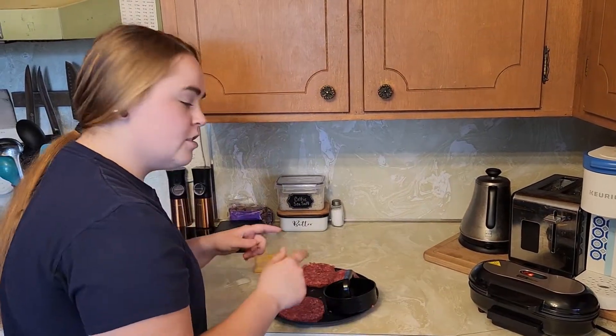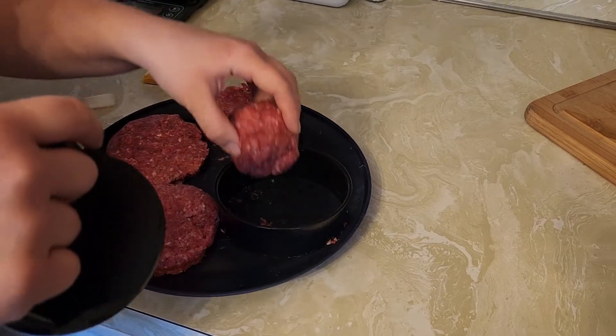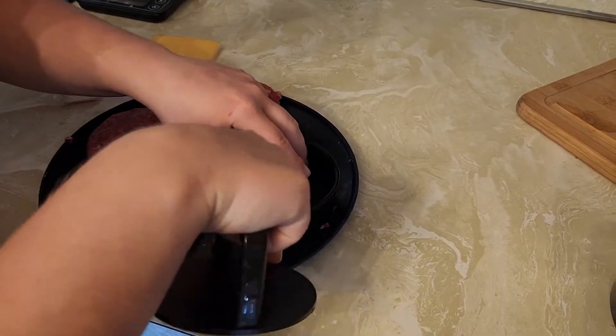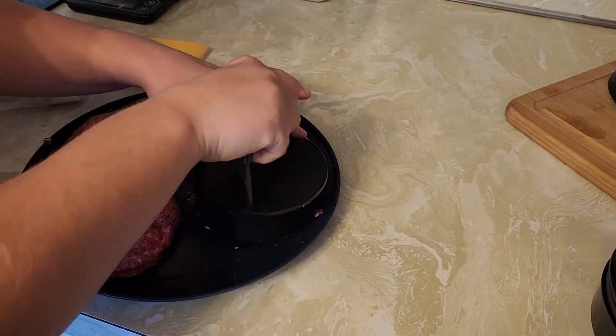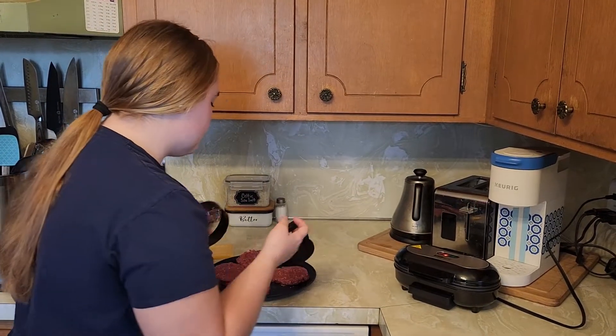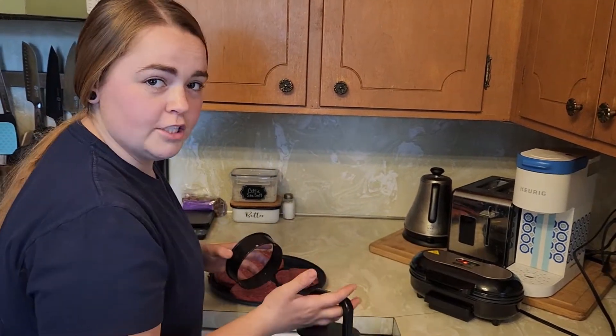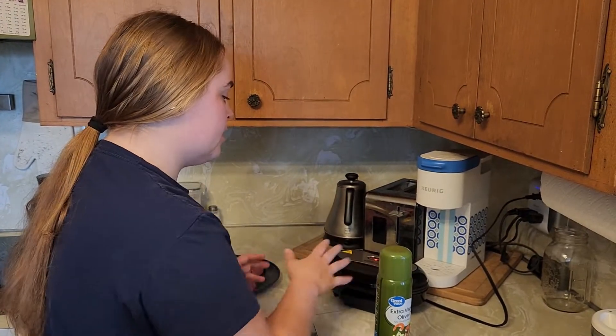You can place your patties in while that is preheating. I'm going to show you how easy it is to use this burger press. It's up to you how thick or thin you want your burgers to be — just make a ball, place it into the mold, and press it down. I do like that they provide this because it allows you to shape the perfect size patties since these are only four inches.